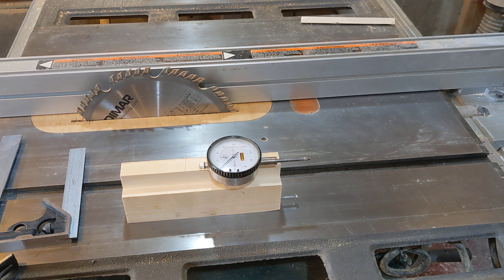I'm trying to improve my accuracy and efficiency in woodworking. One of the common things that you need to do, of course, is to set your blade to 90 degrees.